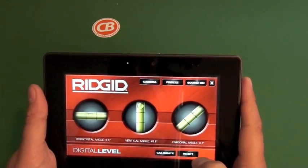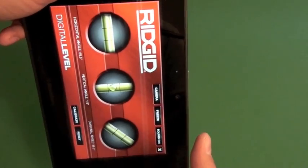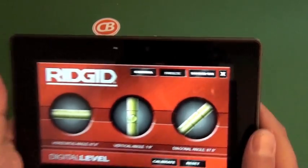It's got calibrate, reset, and a freeze function — so if you're leveling something out and can't really see it, you can freeze it and it'll keep the bubbles there. It shows you the vertical angle.